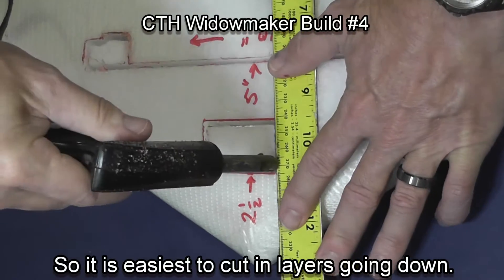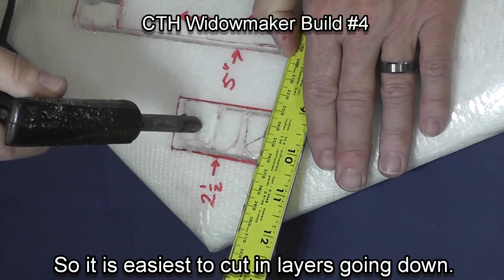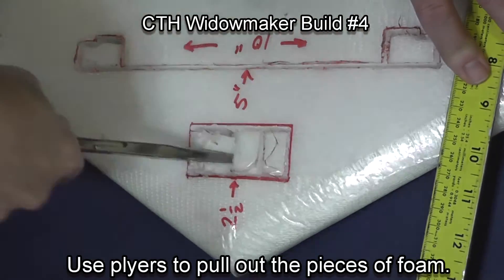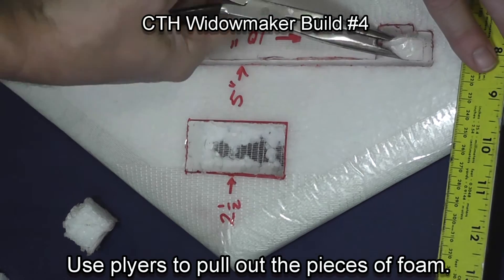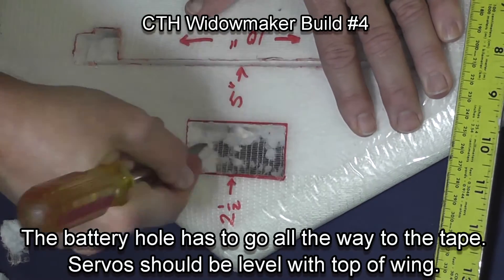Once I've cut through and made my main cuts, I make some relief cuts so I can pull foam pieces out. Using a pair of needle nose pliers, I pull the foam out. I want the battery compartment on this particular plane to go all the way down to the extreme tape on the bottom.